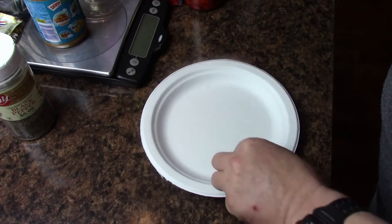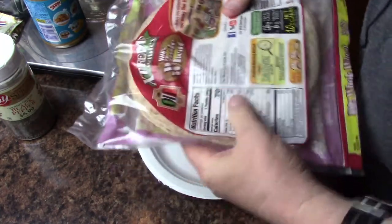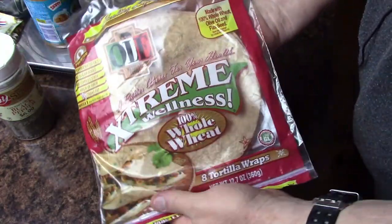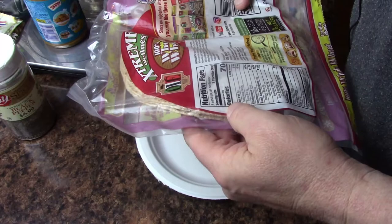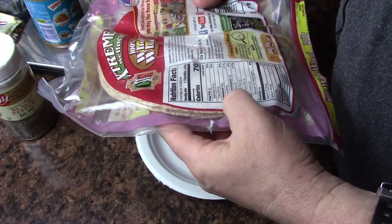So this is going to be a sleepy time, down and dirty, really quick video. I've already explained about the Extreme Wellness 100% wheat wraps — they've got 10 net carbs, 70 calories per each one, and fiber is like 6.